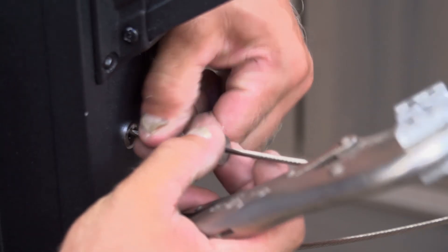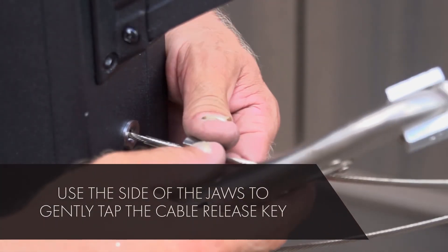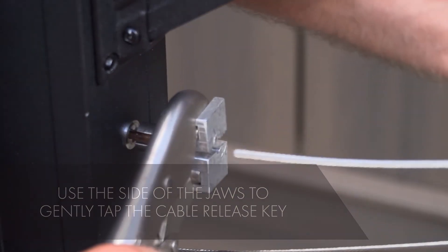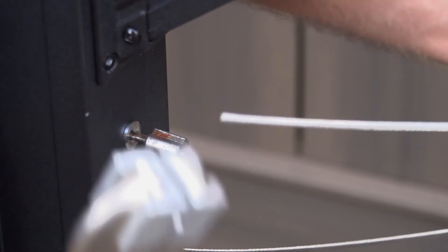Troubleshooting. Need to release cable? Use the cable release key. First, remove the tension from the cable. Then slide the cable release key over the cable into the receiver and push to release the cable from the lockjaw fitting.